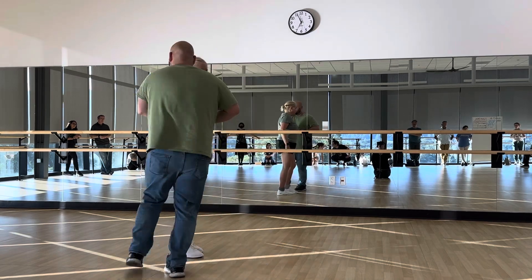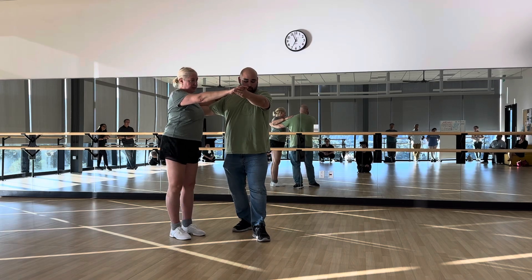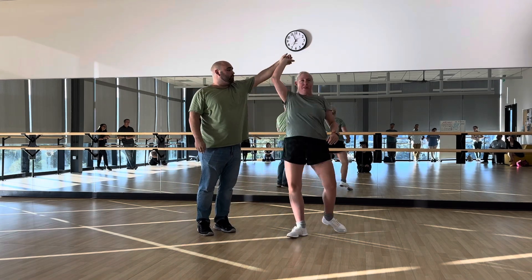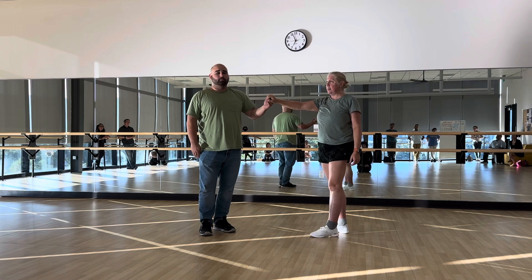I'll do it one more time. So 1, 2, 3. And then you're just finishing it with an inside turn. The follower stops left, right, left, and you're kind of spinning to the end. So it's a little extra because you have to get all the way around. And you're done.